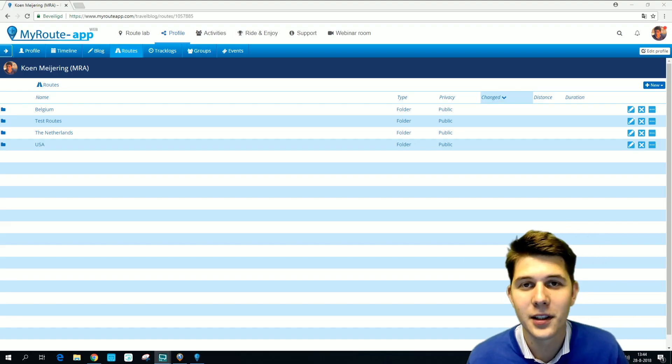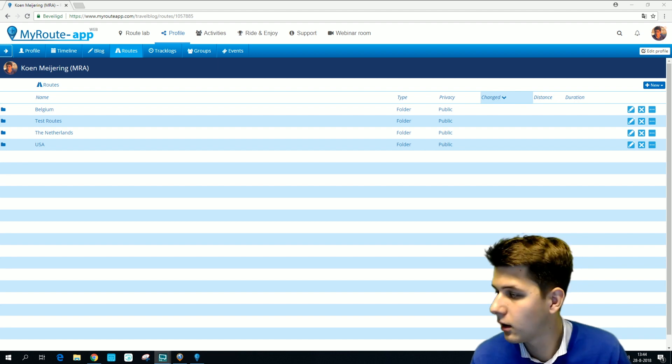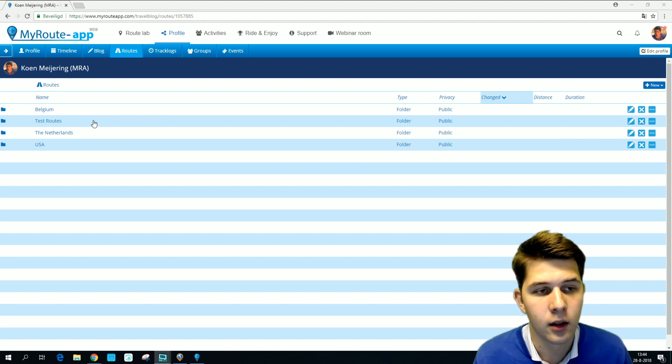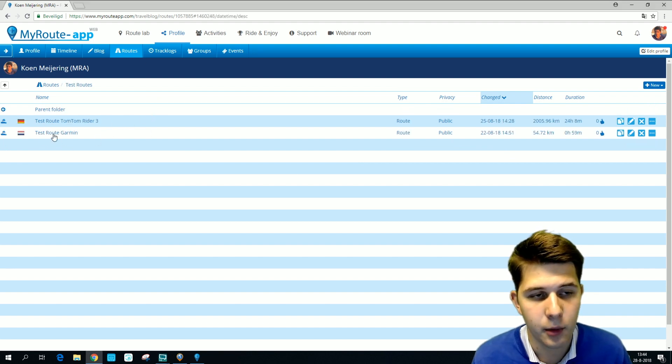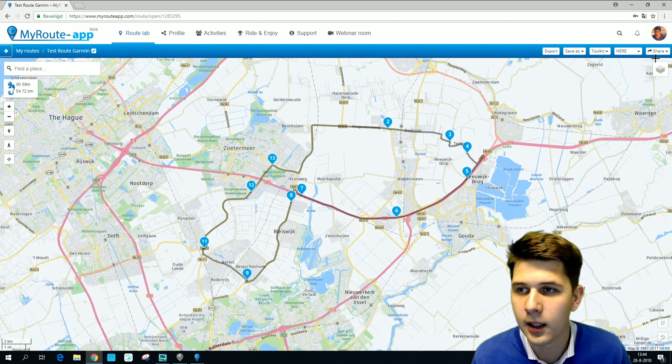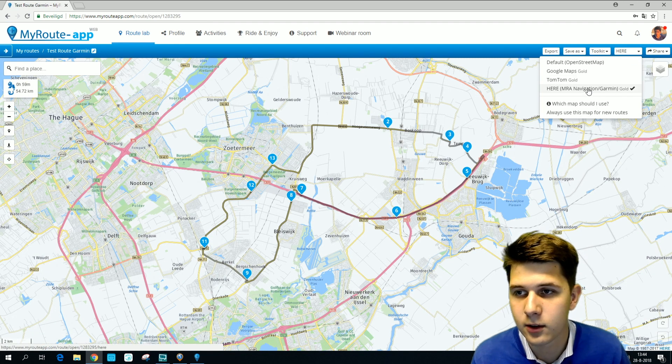Hello and welcome to this video on how to export a route to a Garmin Zumo 396. First, let's open a route — I'm going to open the test route Garmin, which I made in the HERE map since that's the Garmin map.